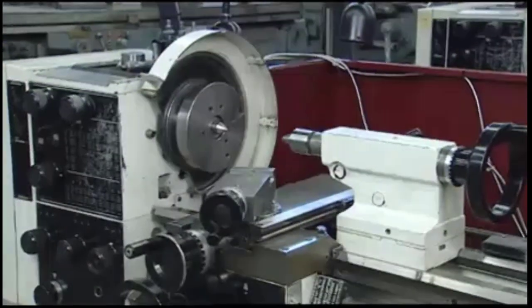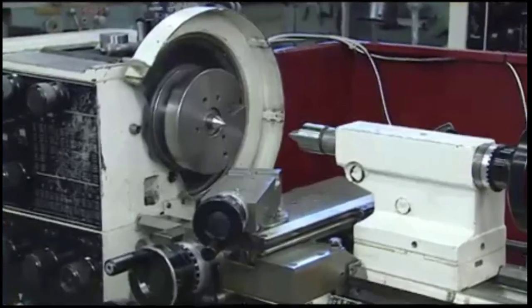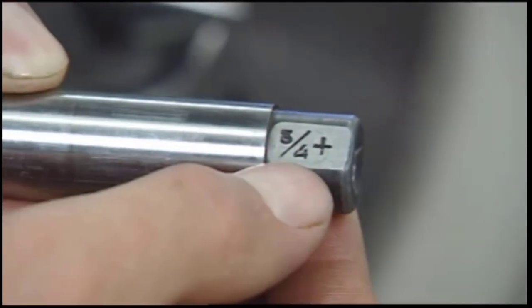In order to machine work on a mandrel, the first step is preparing the lathe for a between-centers operation. Next, measure the hole diameter in the part. Then, choose a mandrel for the size hole measured.